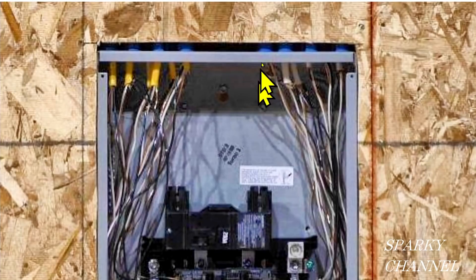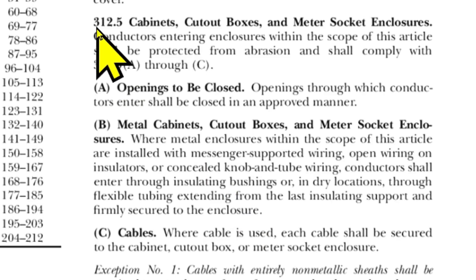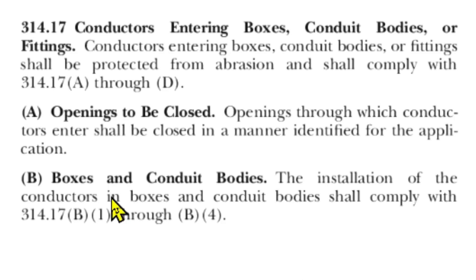Let's crack open the code book. I'll start with 2020 NEC article 312.5 — that's cabinets, cutout boxes, and meter socket enclosures. We're going to look at where cable is used. NM cable, that's Romex, is the kind of cable we're seeing in the photograph. Where cable is used, each cable shall be secured to the cabinet, cutout box, or meter socket enclosure. What I'm getting from this is that the NM cable when clamped must include the sheathing — it can't just be the wires inside.